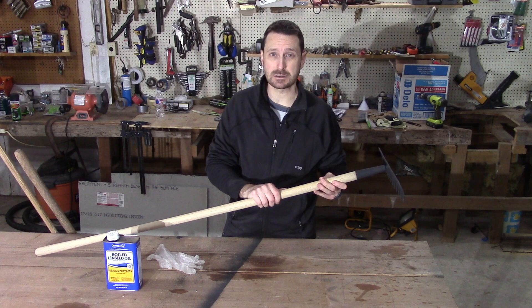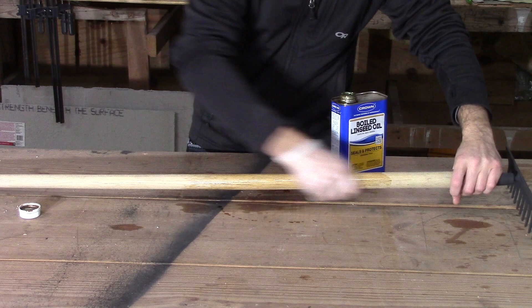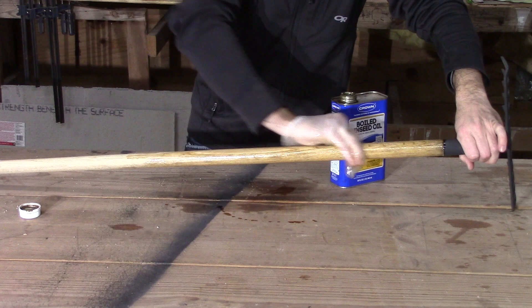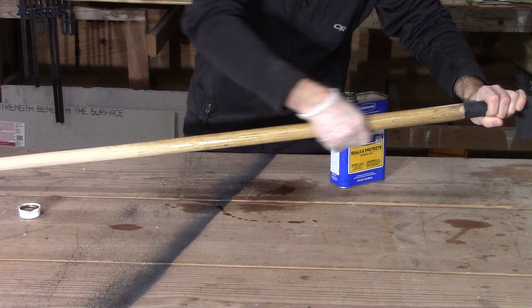The next and last thing we need to do is protect our handle, and for that we are going to use boiled linseed oil. To apply it, all I like to do is take a rubber glove, get a little bit in my hand, and rub it in to the handle. That gives us the easiest method of really smashing it down into all that grain, rubbing it in — it's the best method we've found to really get all those cracks and crevices.